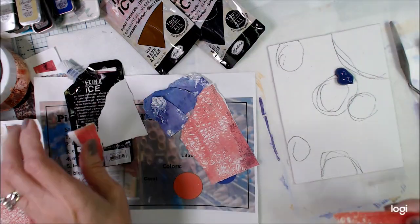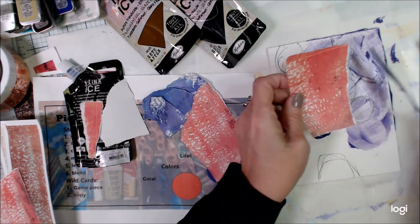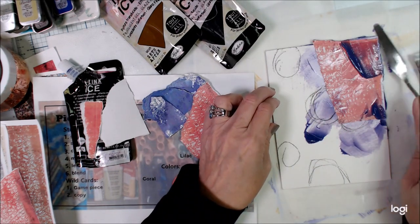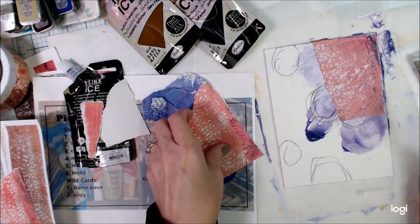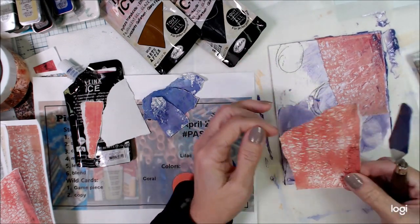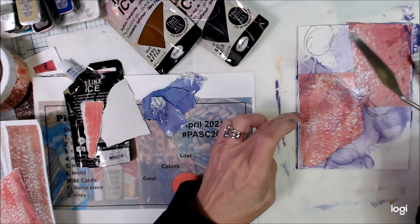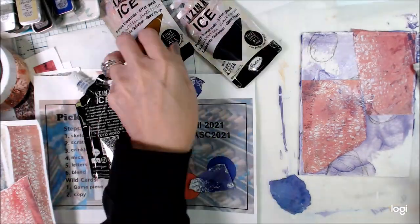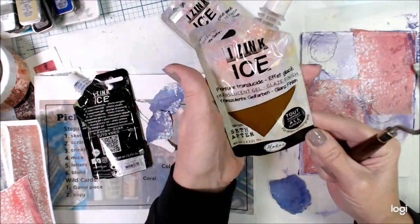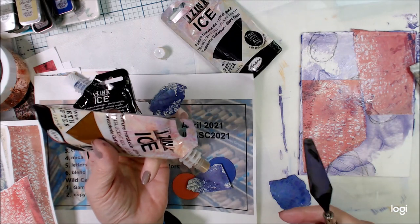I'm also using this iZinc product from Setfapter as my glue today. It's a glaze, and it will work as both a glue and a glaze. The colors are coral and lilac, so I have this lilac-colored glaze and a coral-colored paper, and I'm putting those down to start my canvas.